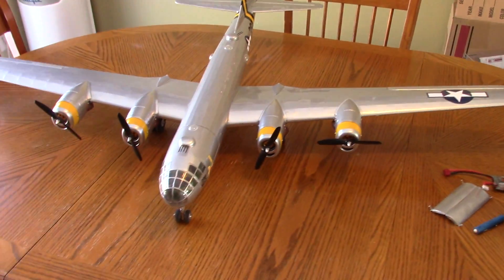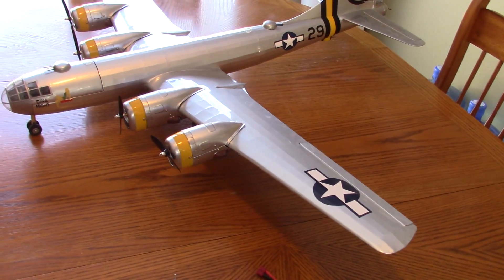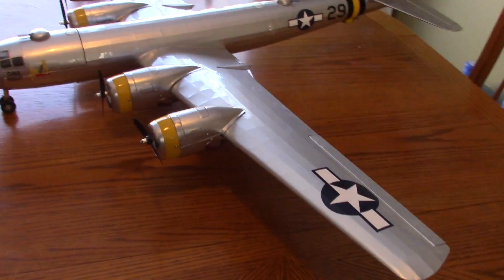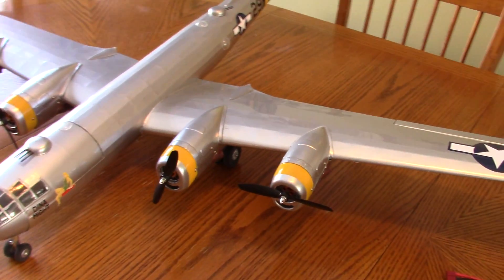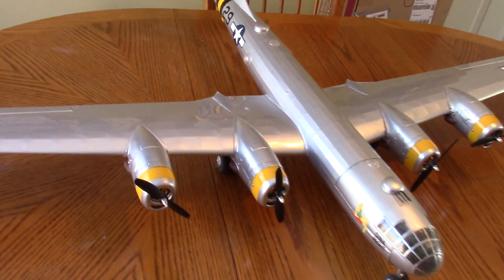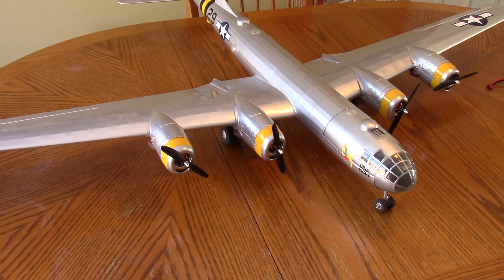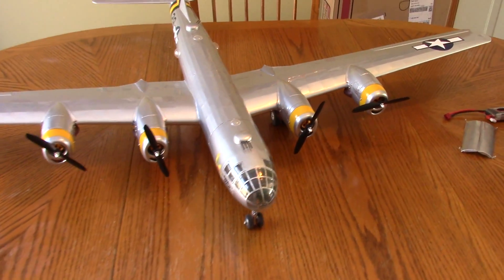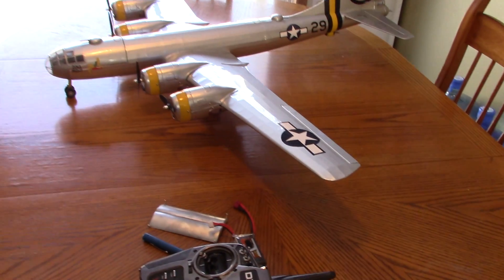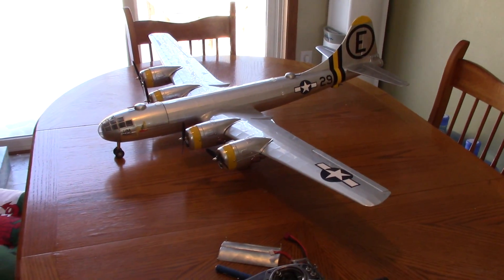Some details on this model: the motors are 1510, 2200 kV. Props are 5045, with 10-amp HobbyWing ESCs. It's a Lemon 6-channel receiver with satellite. Ailerons use Emax 4.3-gram servos; Tower Pro 9-gram servos for elevator and rudder. It flies on a 1500 mAh 3-cell 40C battery. The bomb release servo is a 3.7-gram servo. This thing makes 247 watts of power at 25.6 amps, and the all-up weight is 32.5 ounces — a bit porky.